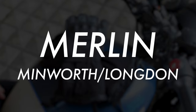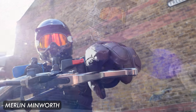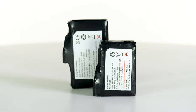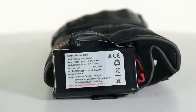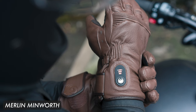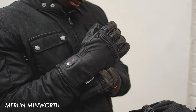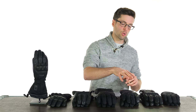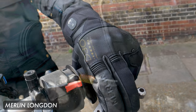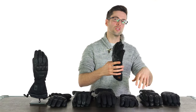Next we have the Minworth and the Longdon. In the Merlin range these are obviously slightly longer than the Finchley and slightly thicker — the thickest being the Longdon — and they have a bigger battery, twice the size of the Finchley's. The Finchley has 1,100 mAh; the Minworth and Longdon have 2,200 mAh. If you're a fan of leather gloves, the Minworth is the only one here that is full leather and is available in multiple colors. The biggest difference between the Minworth and Longdon is that the Longdon has slightly thicker insulation and a bit more D3O reinforcement, notably across the wrist.